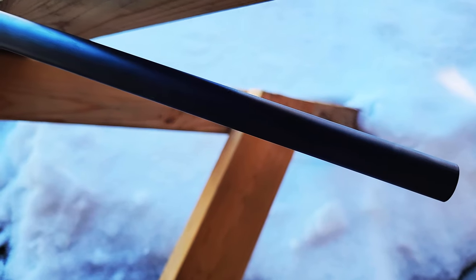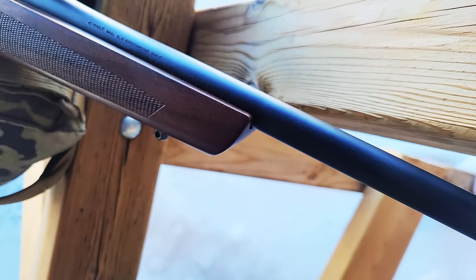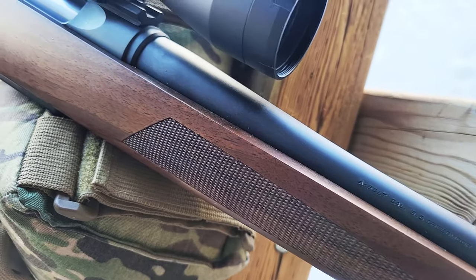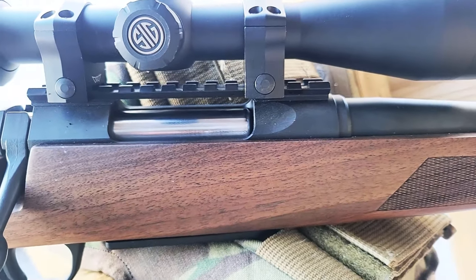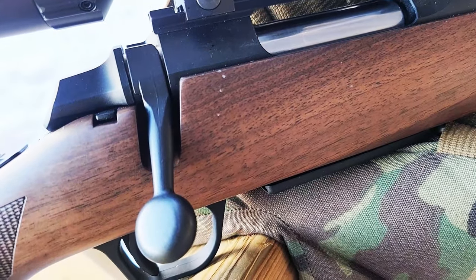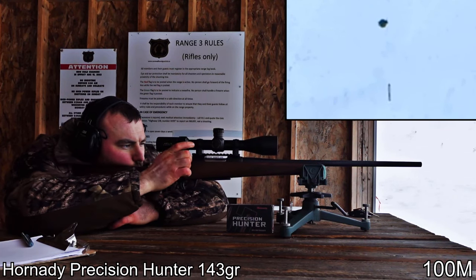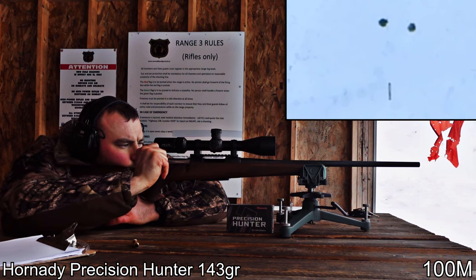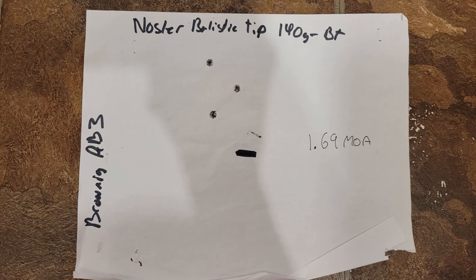This rifle weighs in at 6.5 pounds, so it is quite light. First, let's talk about accuracy. It's not a precision rifle, so our expectations don't need it to be half MOA — even one to two MOA is sufficient to hit deer at 100 to 200 yards. The best group we got was 0.7 inches at 100 yards, so 0.7 MOA, which is quite good for a rifle at this price point.